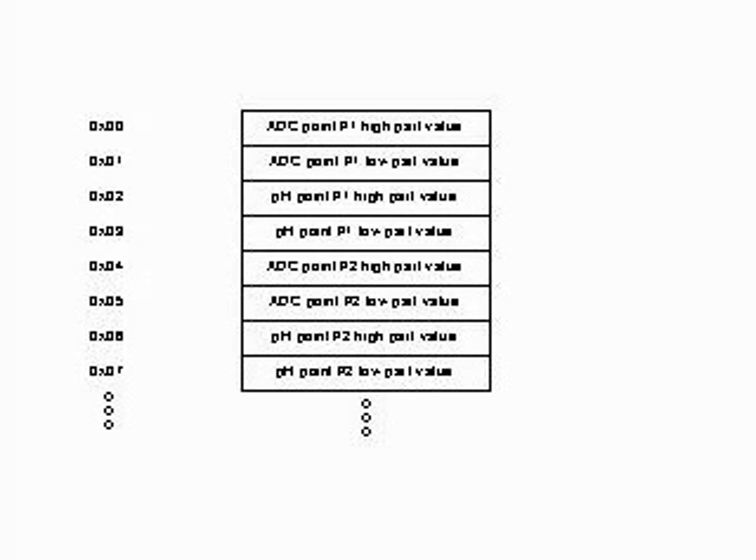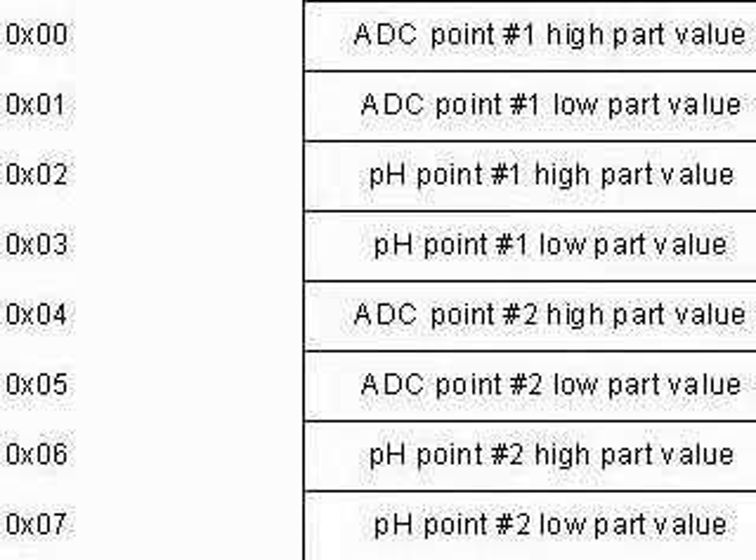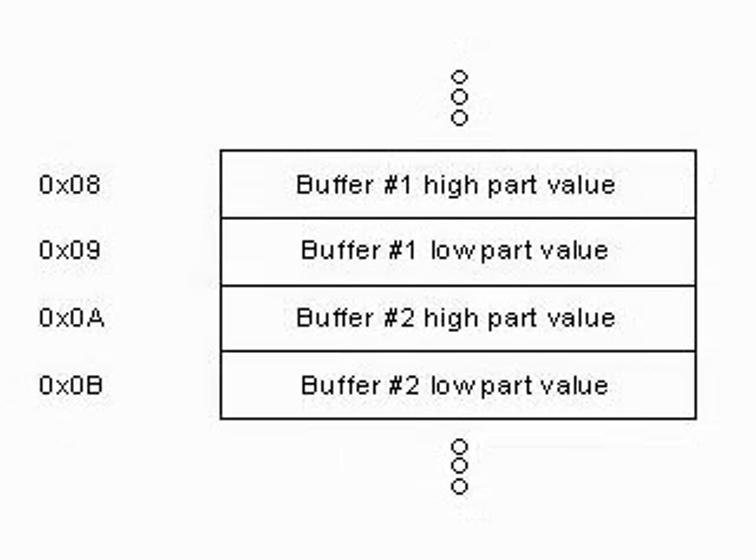The measure points will be stored in the EEPROM memory as shown. The value of the analog-to-digital converter of the PIC corresponding to the first point is cut into two bytes and stored in the lowest EEPROM positions. Following this value, the pH buffer value corresponding to the first point is also cut into two bytes and stored in the EEPROM. The same is done with the coordinates of the second point. The buffer values inserted by the user are stored in the following addresses. The buffer values are repeated because the first values are used to calculate the pH readings using the measured millivolts, and the second are used to store the values that the user considers the calibration buffers should have — these values overwrite the others after calibration. This double storage allows the user to change the buffer values without altering the measure.